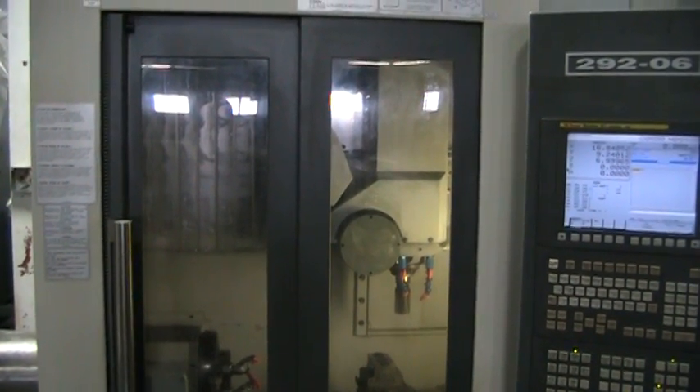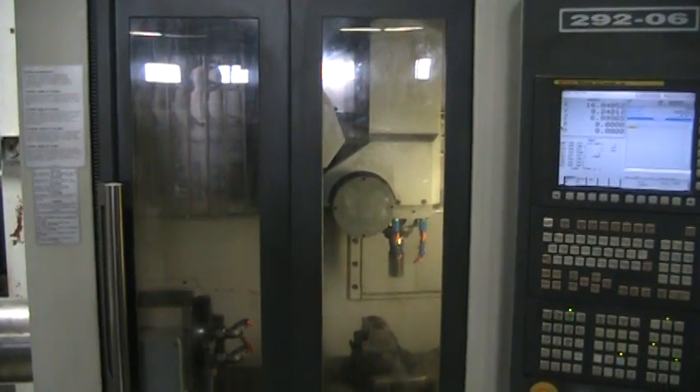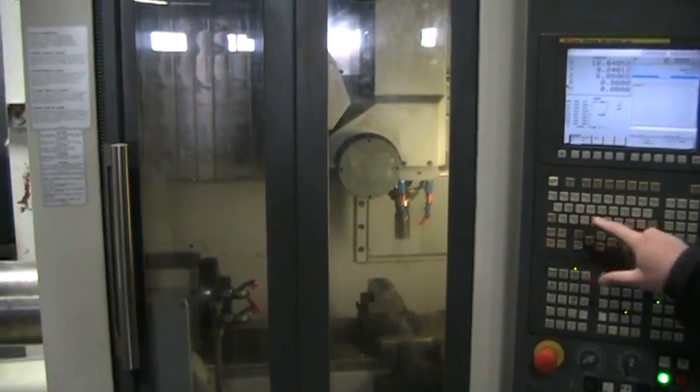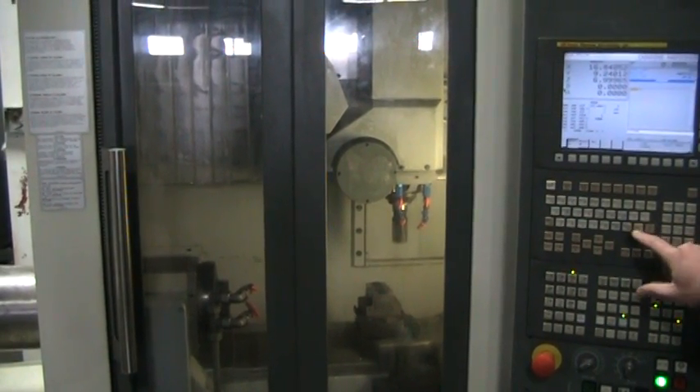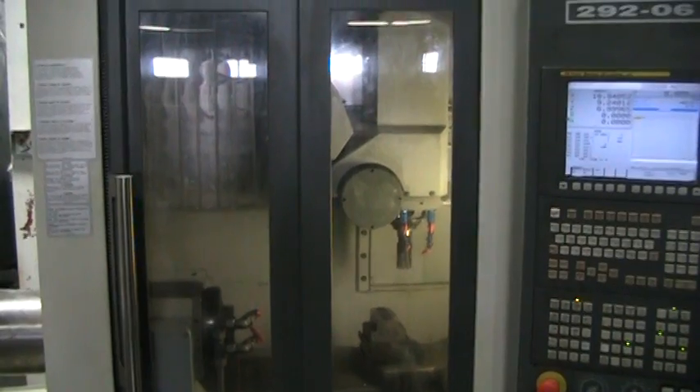That's at 15,000 RPMs. Back down to 1,500. We're just going to get started.